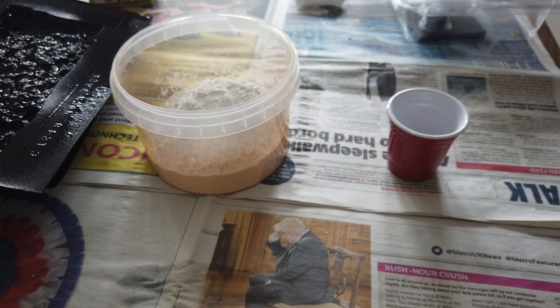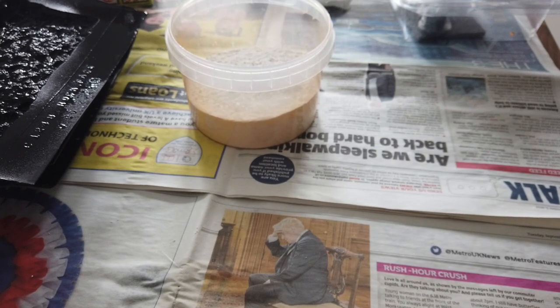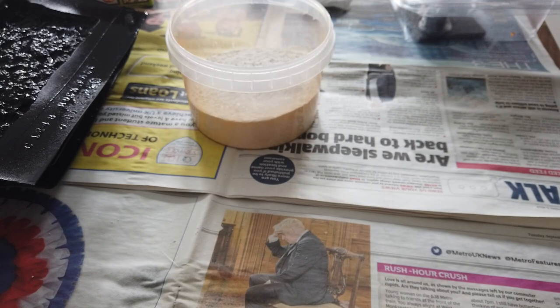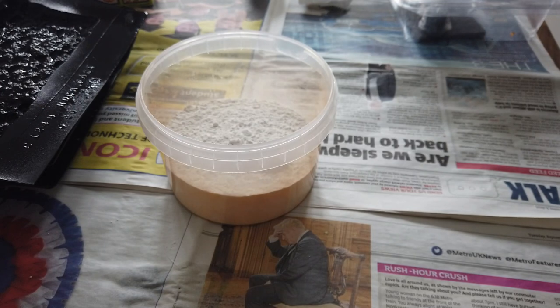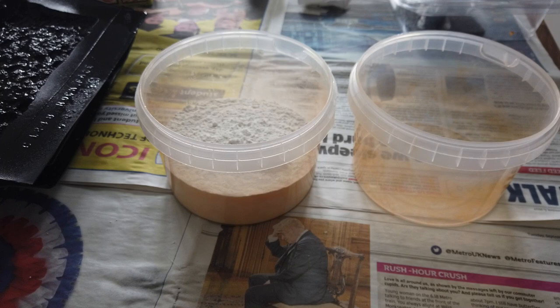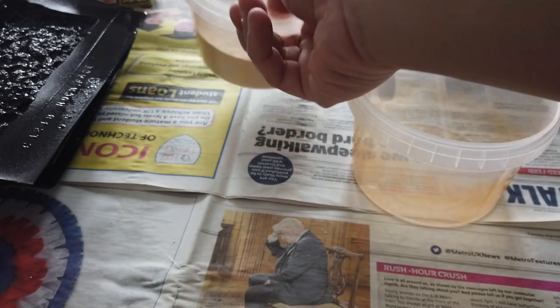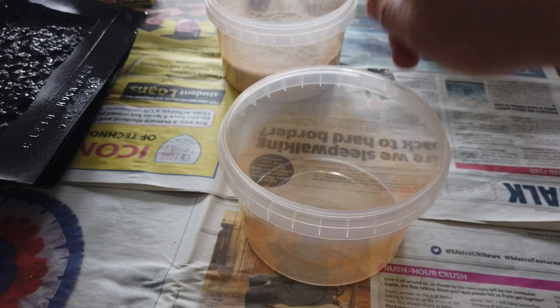I've measured out six shot glasses of plaster. For every one cup, you add a third of a cup of water, so with six cups that's two cups of water. But wait - I've just spotted what I've done wrong. You're supposed to have the water first and then sprinkle the plaster on top, then leave it for two minutes and stir it for a minute. Fresh tub.